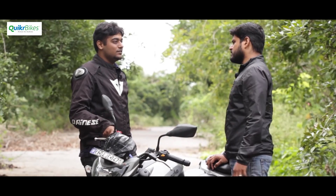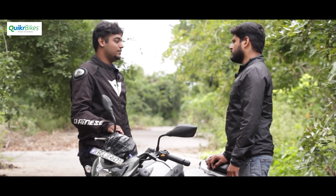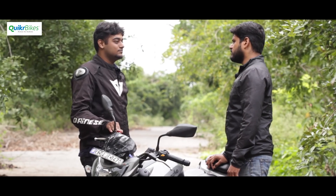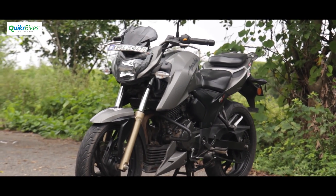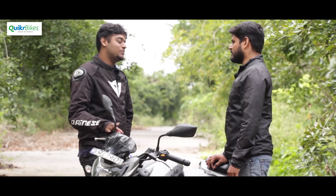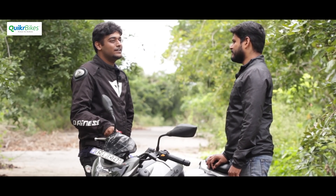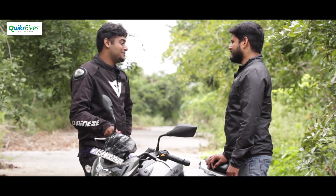He also considered the Duke 200, but the price difference was upwards of 60,000 rupees, and Dukes have a certain reputation. Being a relatively new rider, he didn't want a bike he couldn't handle. The Apache had grown on him through the 180, and the 200 was a much improved version. Friends warned he'd get bored in two years — it's been two years and he's still not bored.